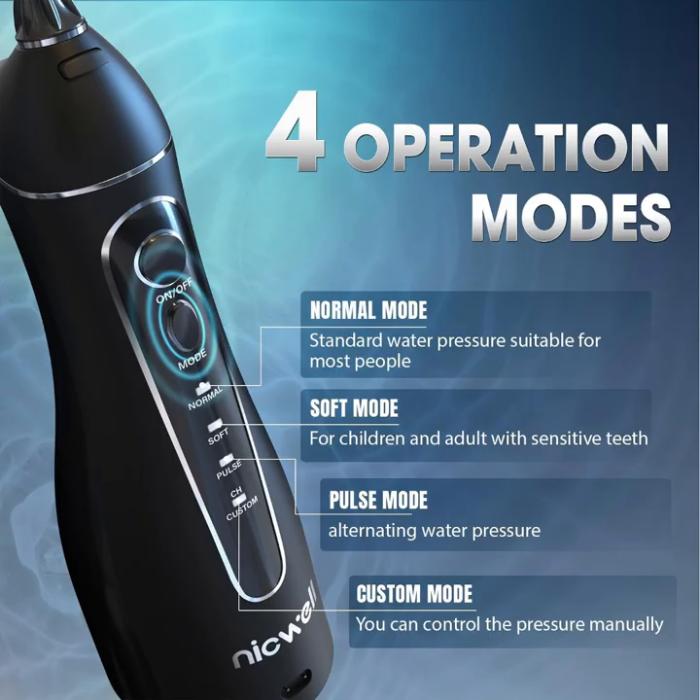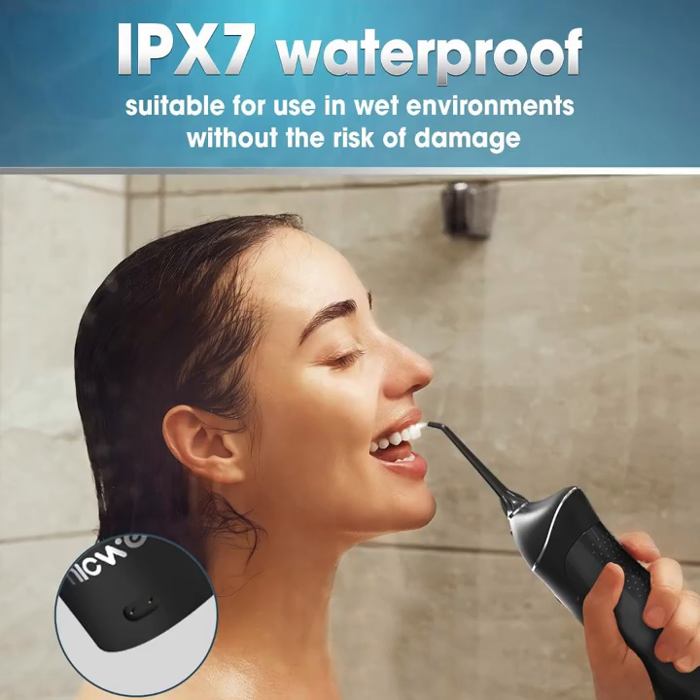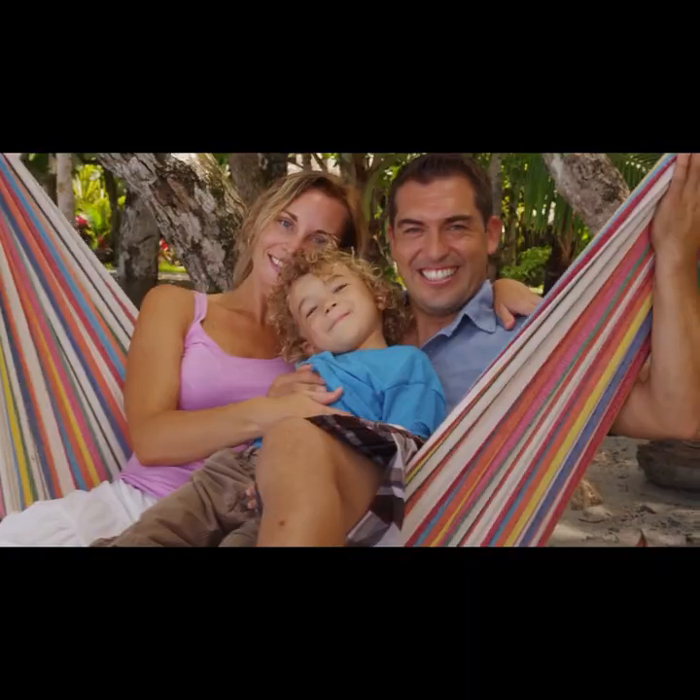With five interchangeable jet tips included, it's perfect for the whole family. Plus, its USB rechargeable battery lasts up to 21 days on a single charge.